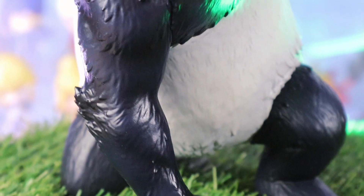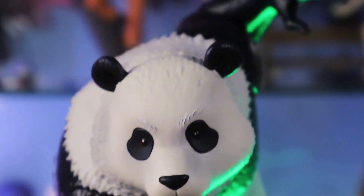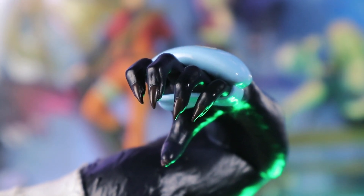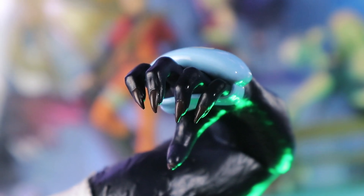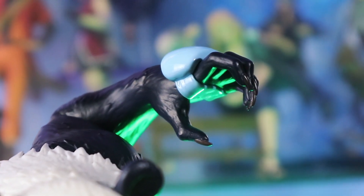For his body, the paint is okay but not great. Let's take a closer look. His claws are sharp and very well painted. While he looks fierce with his claws, his knuckles make him cute.